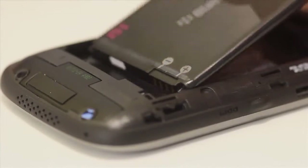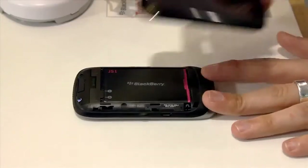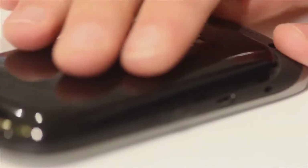Replace the battery by aligning the contacts at the bottom and pressing back into place. Replace the back cover by lining it up and sliding it upwards until it clicks into place.